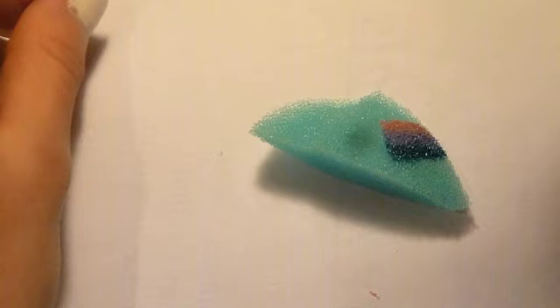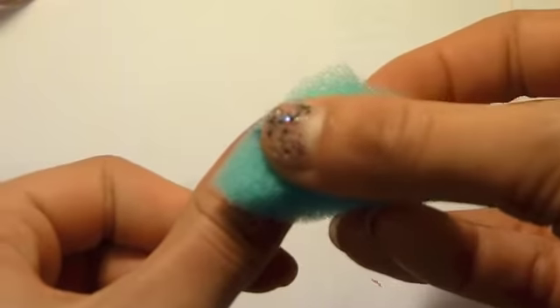Apply the three colours next to each other on the sponge. And now roll the colours onto one of your fingers.